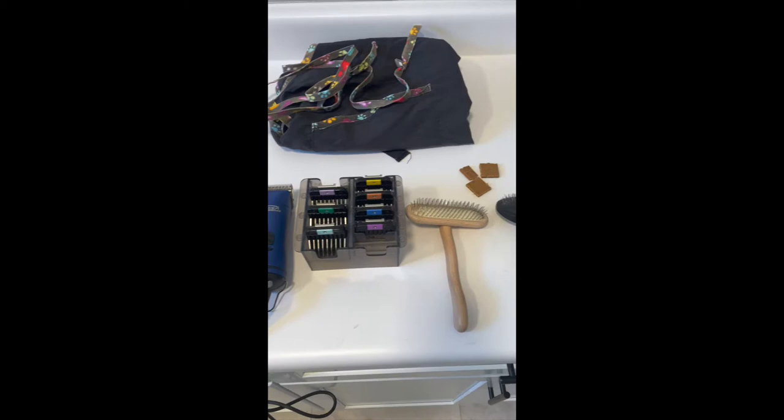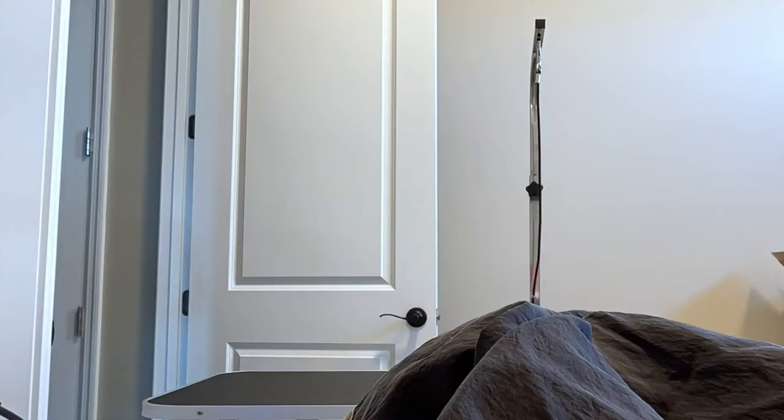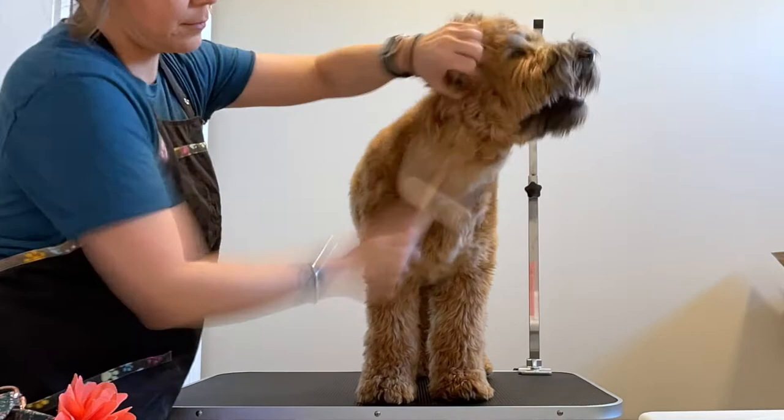Let's talk about the equipment. We need clippers, attachment combs, brushes, some scissors, some nail equipment if you want it, and then we need to make sure to have our dog up on a safe raised surface. I've got this grooming table with a little grooming arm and noose that I have her attached to.